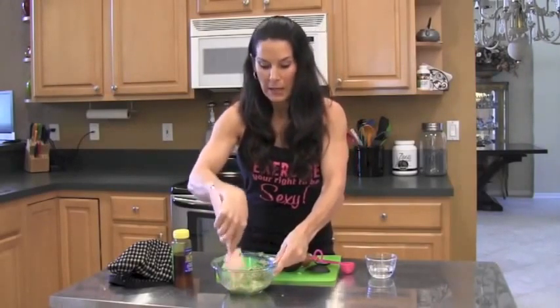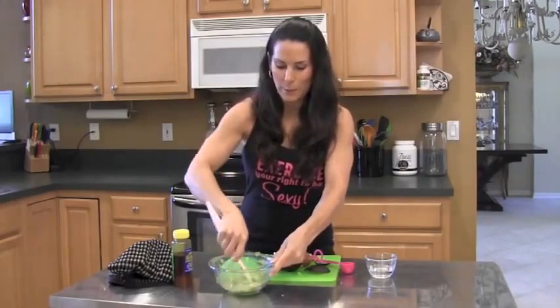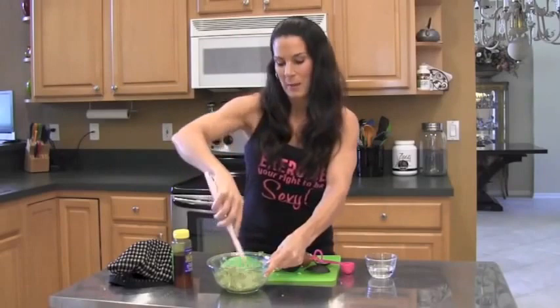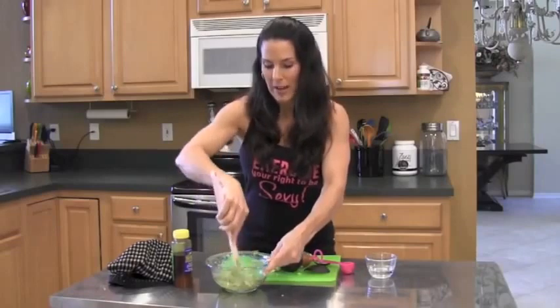Now, this is not guacamole. If you like guacamole, you can look for my low-fat guacamole recipe video here or on my website, lauralondonfitness.com. And if you don't know, I have a brand new ebook out — the 'I Want My Body Back' program — so you can check that out.